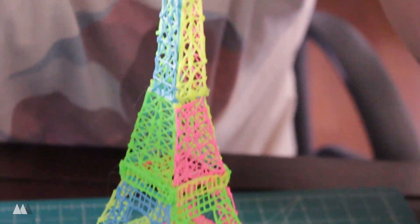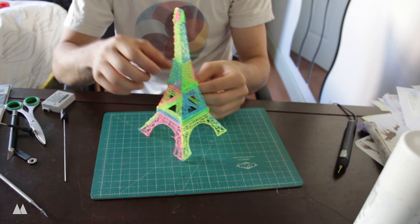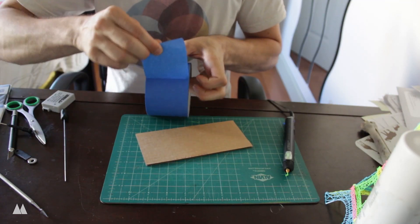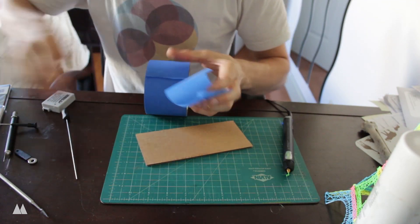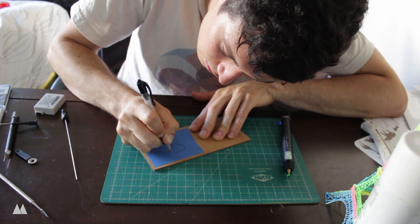Here is my completed Eiffel Tower — it took me about two hours from start to finish. Next I decided to try doodling on some blue painter's tape, since that's what I use on my 3D printer to make things stick, so I doodled a quick guitar pick.